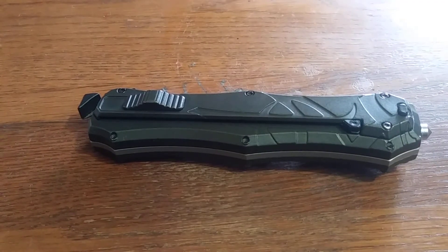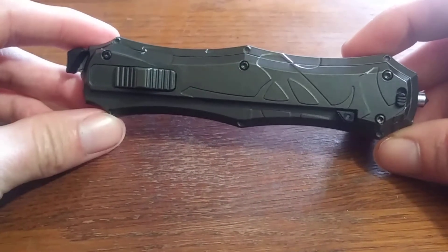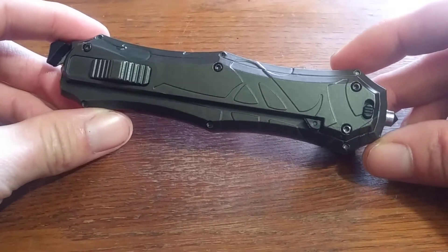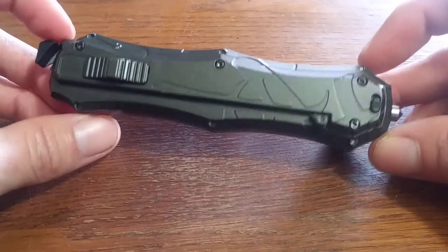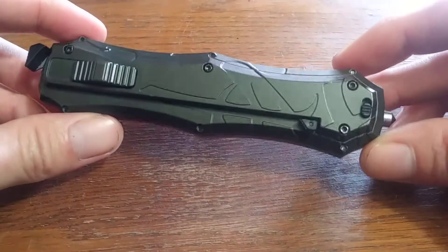What is up YouTube? This is the debut episode of Bladed Reviews. What I have for you here is a Smith & Wesson single action out the front. I picked this up on Blade Play for about 40 bucks. I will put a link in the description if this is something you might be interested in. Let's get into it.